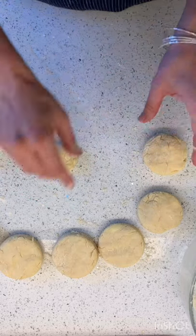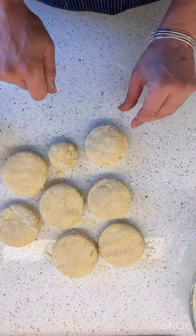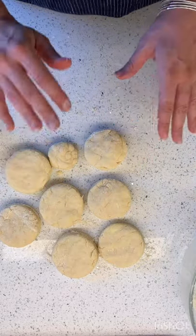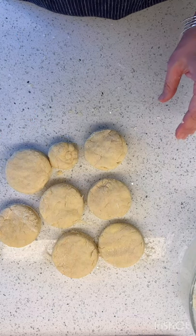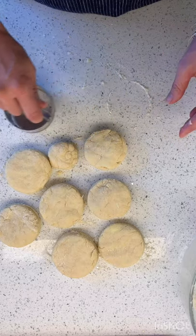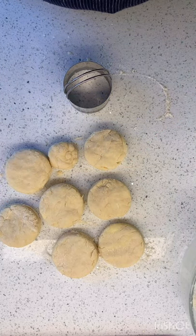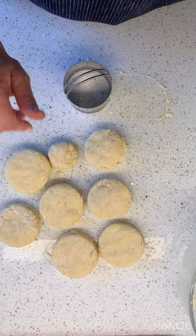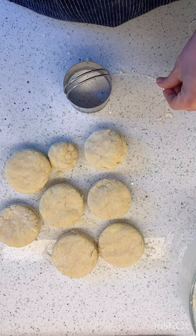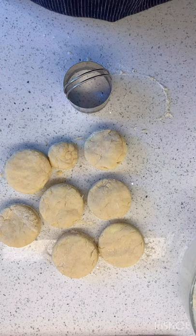If we wanted to be super extra, we could brush them with some egg white or some butter and then sprinkle them with sugar before baking. But if you don't want to do that, that's fine — because remember with the strawberry shortcake, we're going to have whipped cream and macerated berries, so there's a lot going on. We're going to pop these in the oven for about 10 to 12 minutes, brown them up, and then get started.